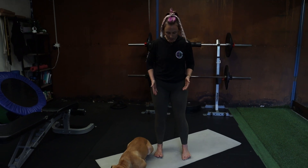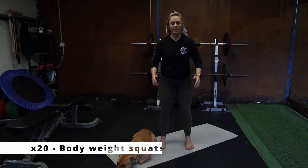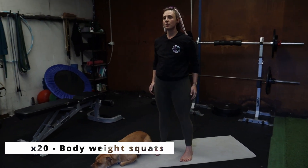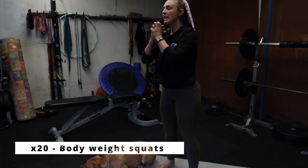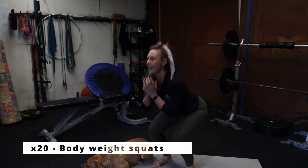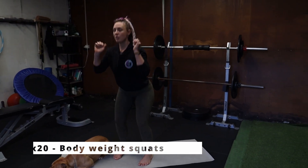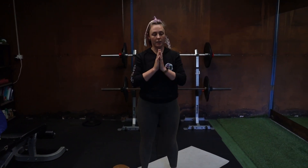The first exercise we're going to do is 20 bodyweight squats. Feet hip width apart, toes pointing straight forwards. You can do whatever you want with your arms while you're doing your squats — you can keep them in front of you. If you've got weights at home you can hold weights either underneath your chin or down by your sides, on your back if you've got a bar. If you've got no weights, totally fine. Make sure you're getting down nice and low.